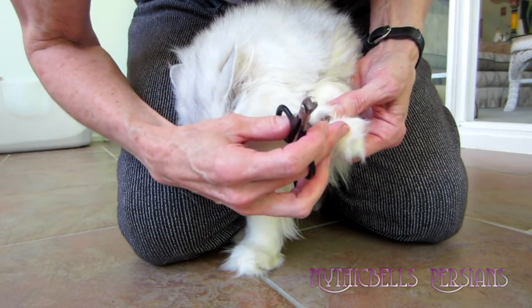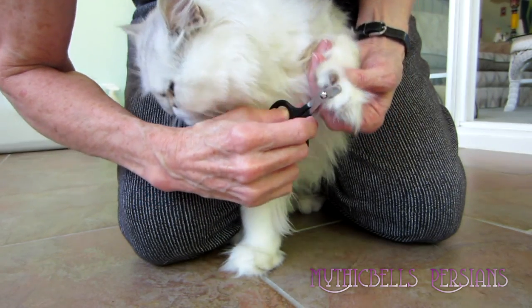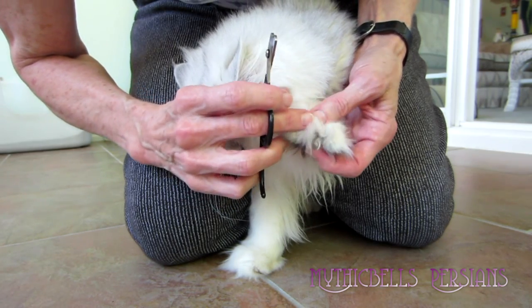Until you get a little more comfortable, then you can come up underneath it and clip it with the flat part against the blades.